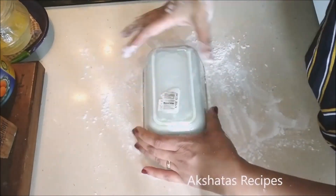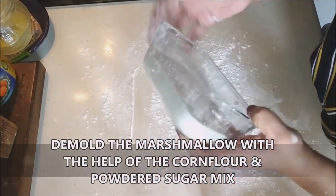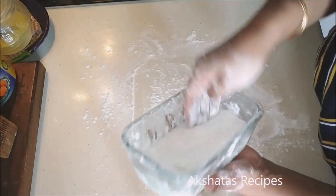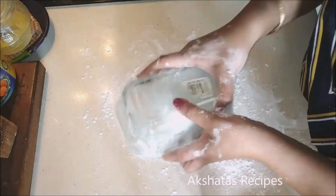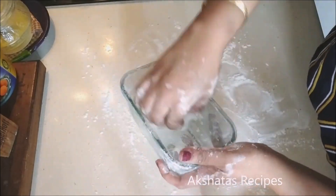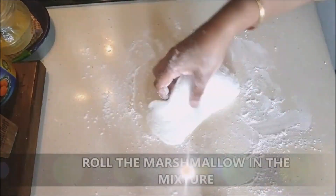After patiently waiting four hours, create a mixture of exactly half corn flour and half powdered sugar — about half a cup should do. Use this to demold the marshmallow: dust your surface, dust the marshmallow, dip your fingers into the mixture, and loosen the marshmallow from the bowl. Because we greased it, it comes out really well.